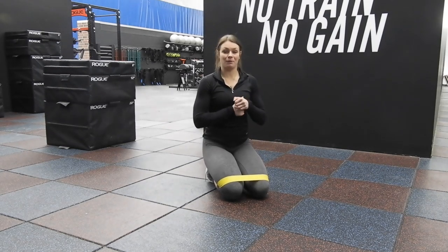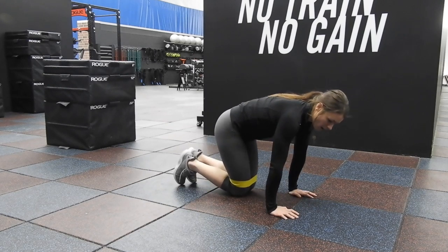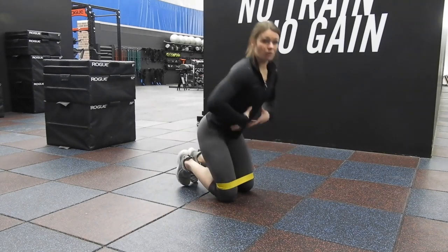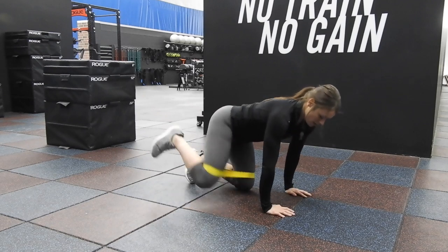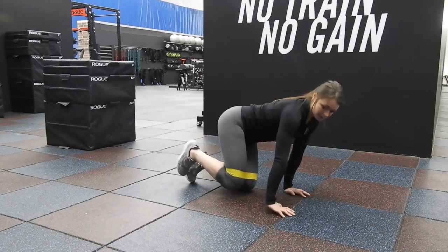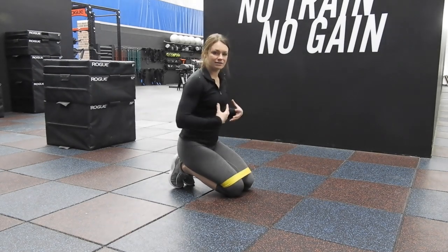Another huge pointer is when we come, we don't want our back to get into it. We don't want to be here and have our back move. We want to have a strong core the entire time. Be here, parallel, open up, then come back. We'll try to compensate and go crazy on one side, so try to keep this strong the entire time.